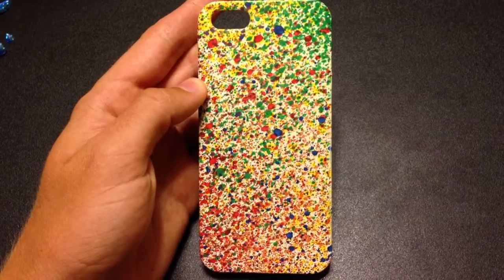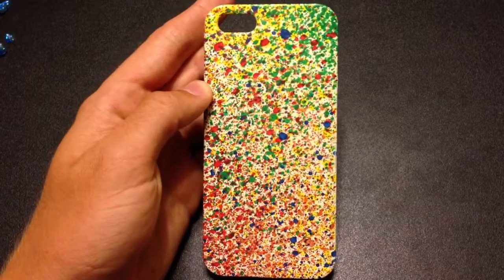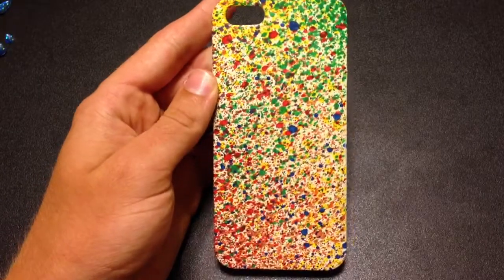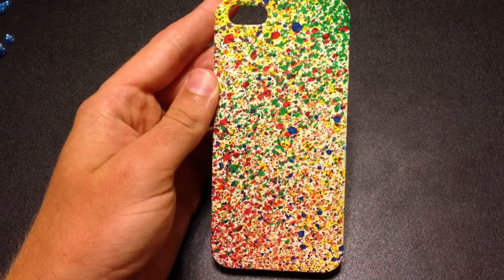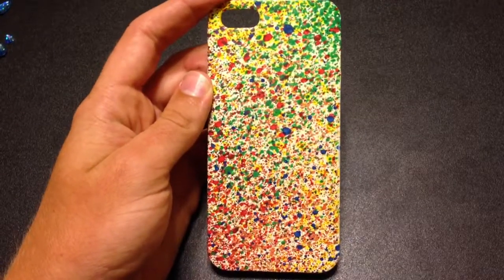Hey, what's going on everybody? My name is Sean from Your Custom Case, and this is a brand new channel that will be featuring cases that I spray paint individually for phones like the iPhone, Android, and whatever. Anyways, this is a splatter case.